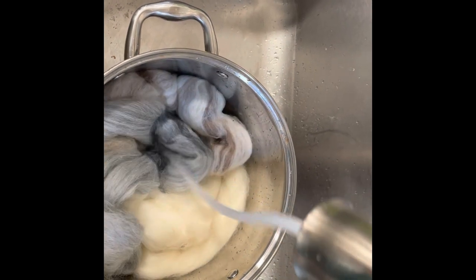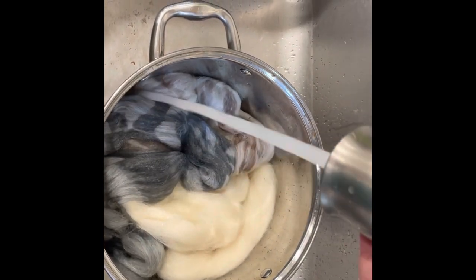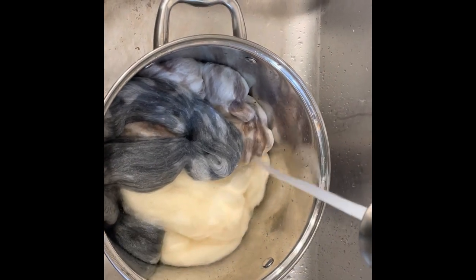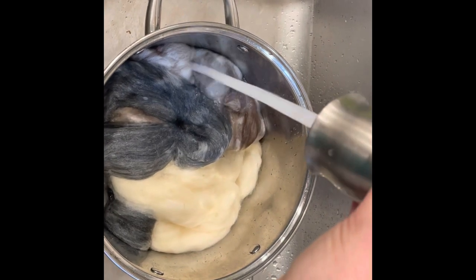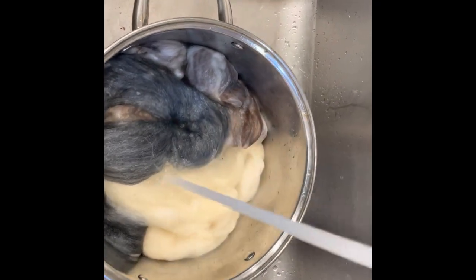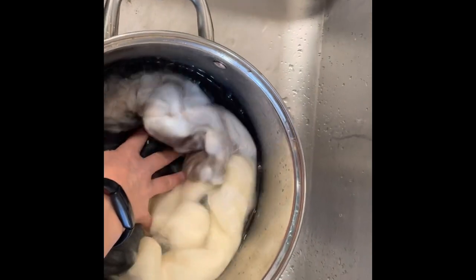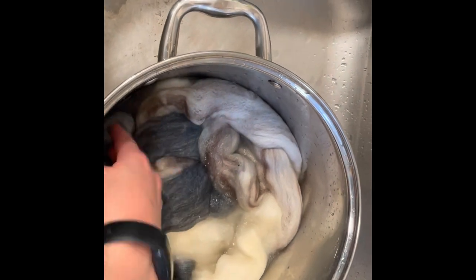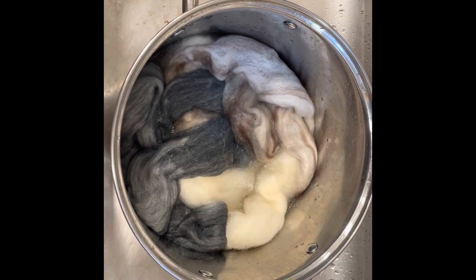We need to wet the wool. You could put it straight into water with dye already in it, but pre-soaking makes the color go more evenly into the wool. The white one is cheviot, the gray is corriedale, and the brownish white is mixed blue face Leicester. I need to add more water, but you get the idea — we saturate the wool, not for super long. That is step one.